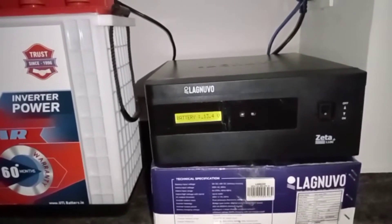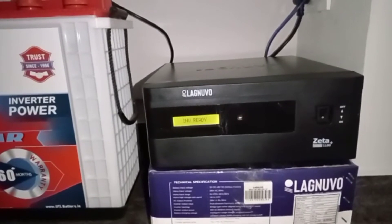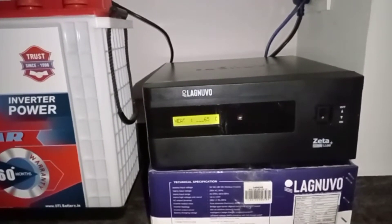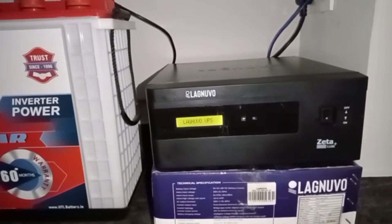It's got a battery in the lineup. The front and the back side of the lineup's output.